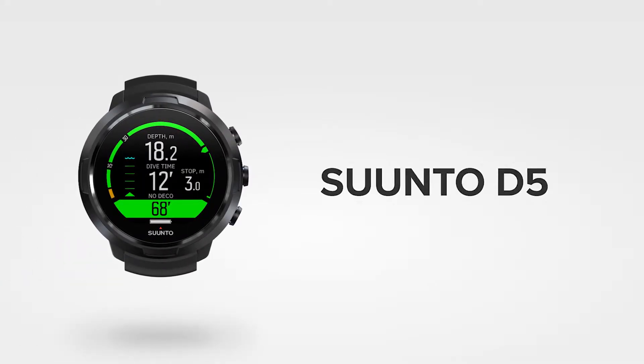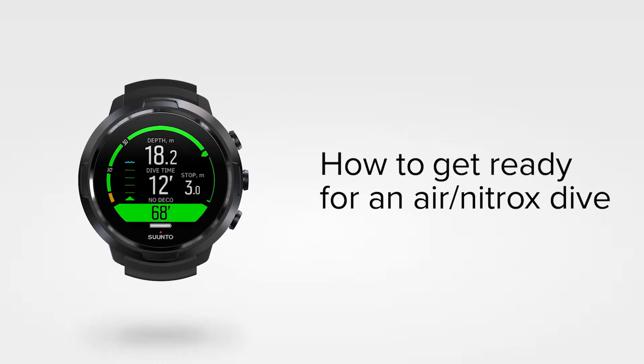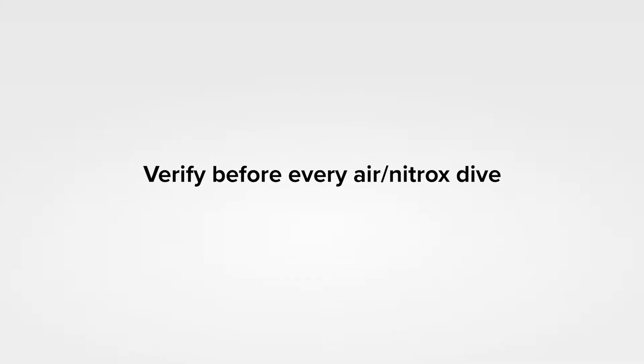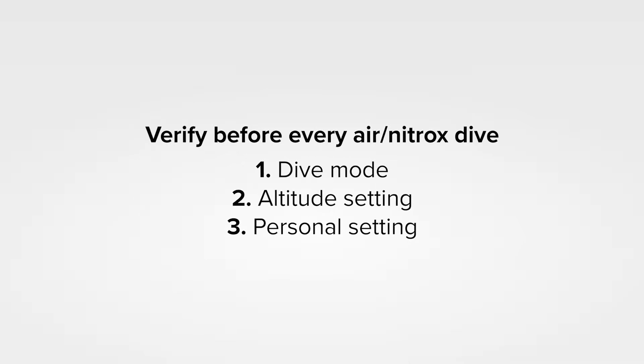Go breathe underwater with your Sonda D5. This is how you get ready for an air nitrox dive. To dive safely, always check the following settings and ensure they fit your planned adventure: dive mode, altitude, and personal settings. Let's show you how to verify them on your D5.